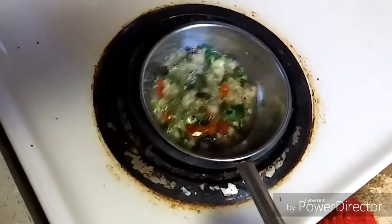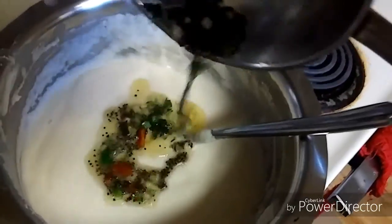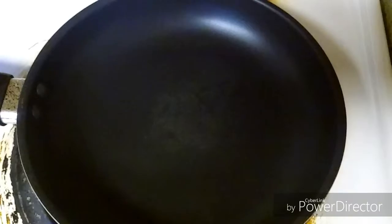Just add the tadka to the batter — that's all you need to do. Give it a good mix, and always check the salt before making the dosas. You can add salt if needed.